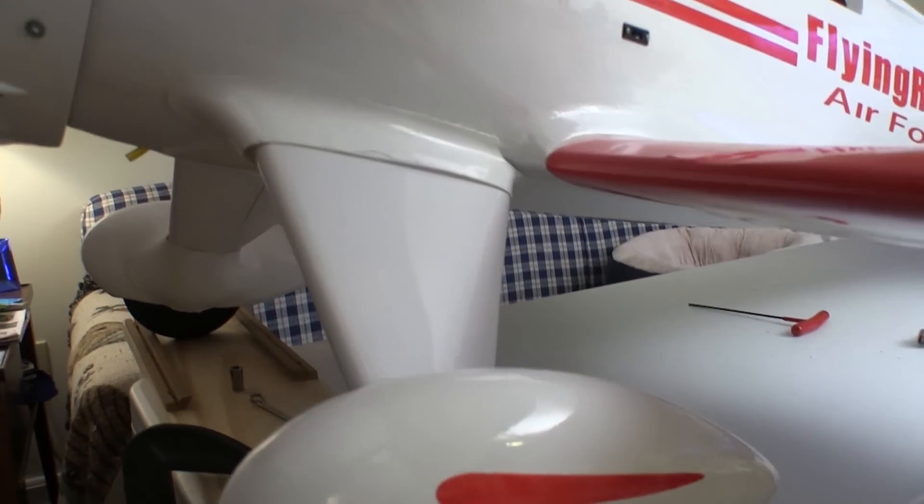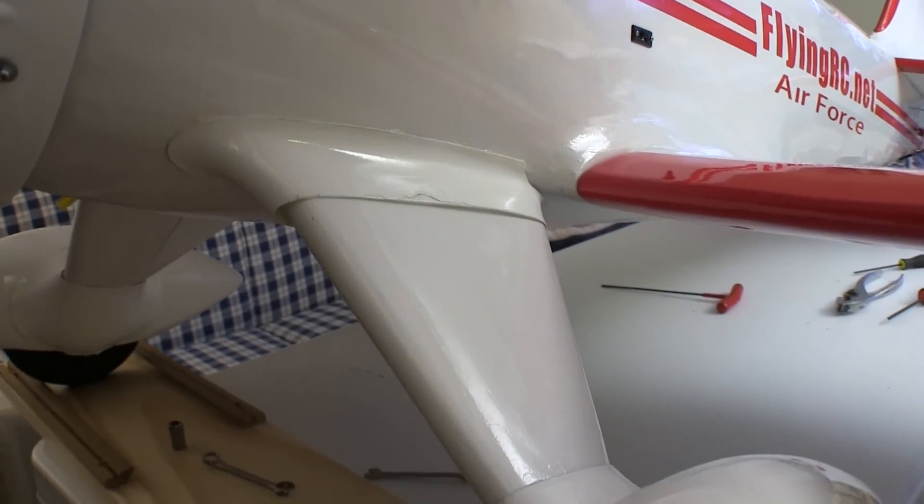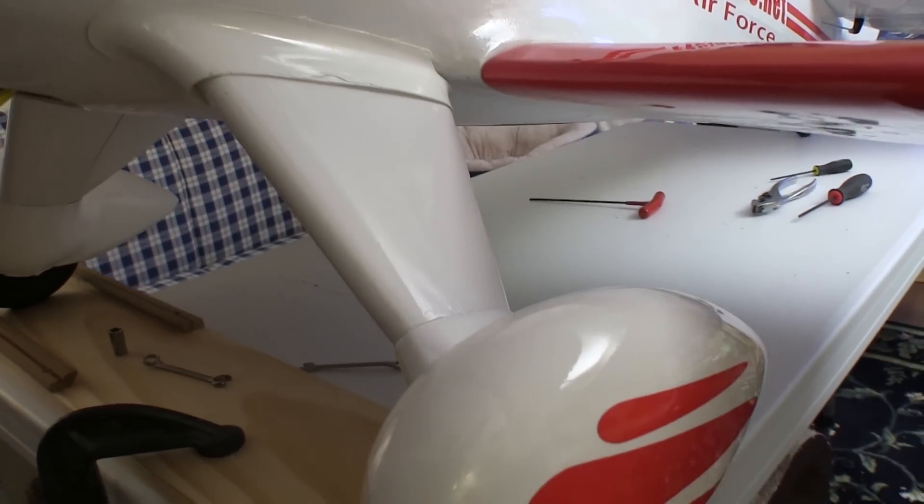The biggest problems I had during assembly was getting the wheel pans and the fairings in place. There was lots of trial and error, and this is as good as I can get them to fit.